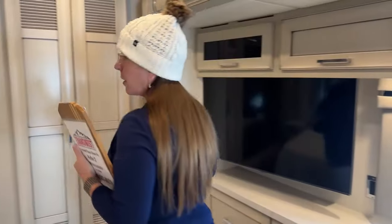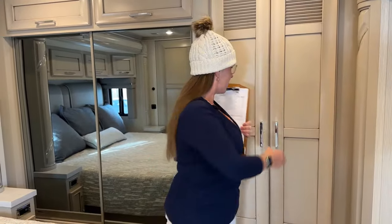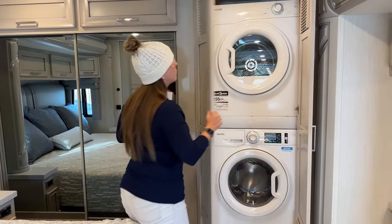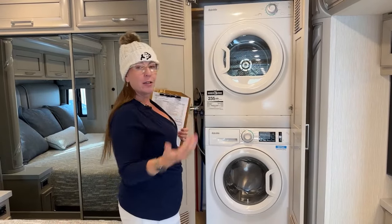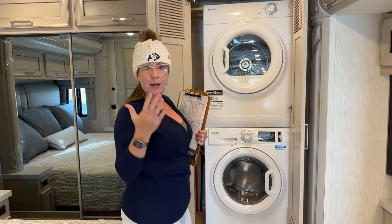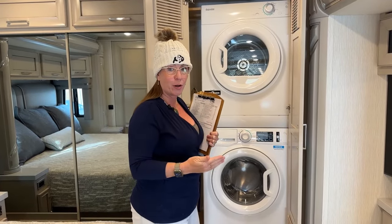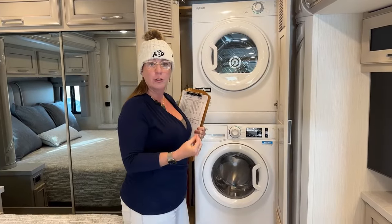Some of the things I want to cover today are things I learned on my trip in my 4065. First and foremost, this washing machine — how much water does it take? We have in this coach a 150 gallon freshwater tank, a 60 gallon gray water tank, and a 40 gallon black water tank. This is an all-electric coach.